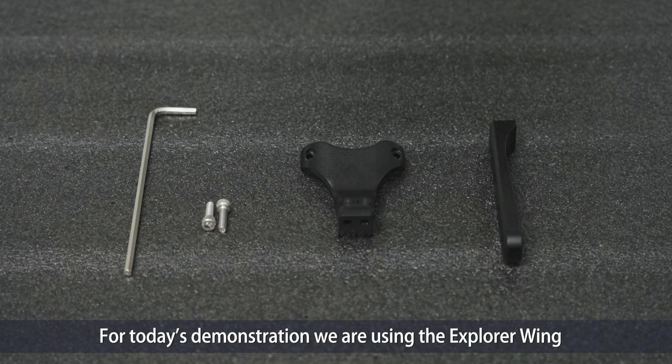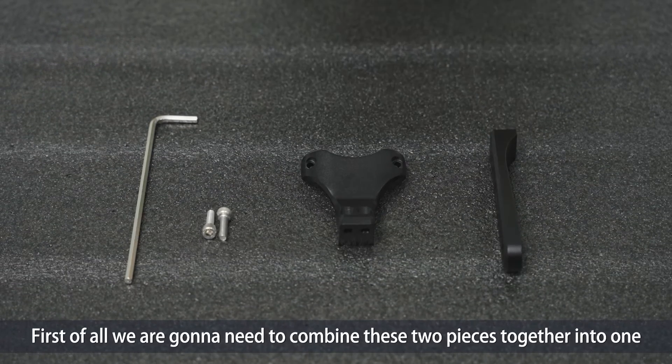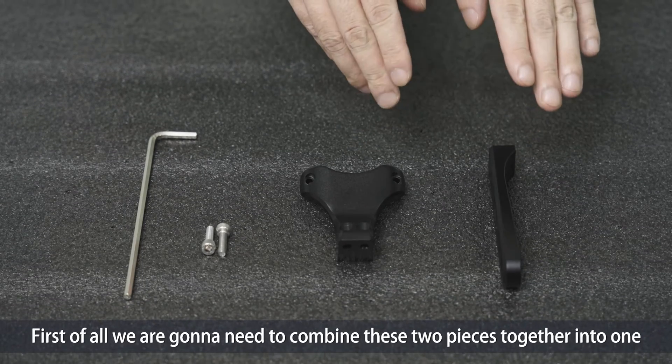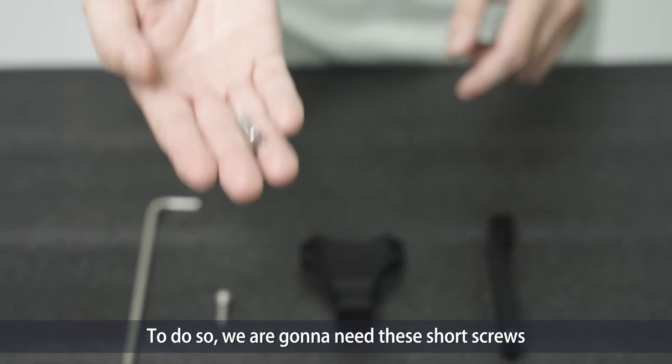For today's demonstration, we're using the explorer wing, so this is the piece that I chose. First of all, we're going to need to combine these two pieces together into one. To do so, we're going to need these short screws.